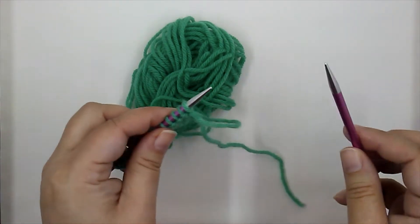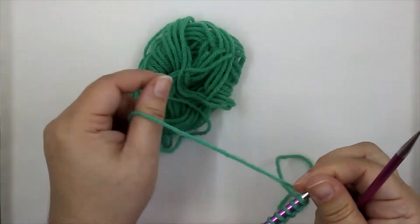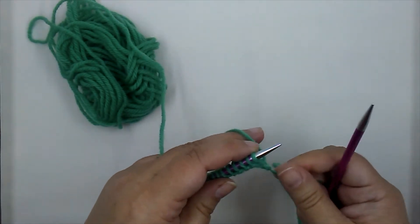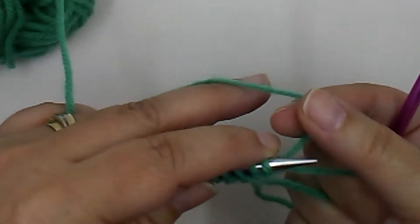Decide which hand you want to hold your working yarn in — I prefer to hold it in my left hand. Wrap the yarn for tension if you need to. To start the purl, we bring the yarn to the front of the work, not over our work — bring it under and to the front, just like that.